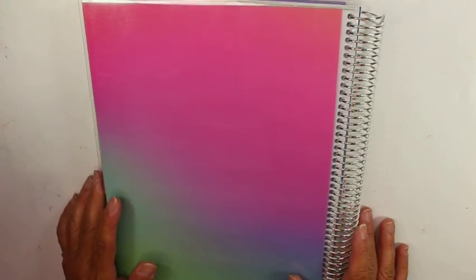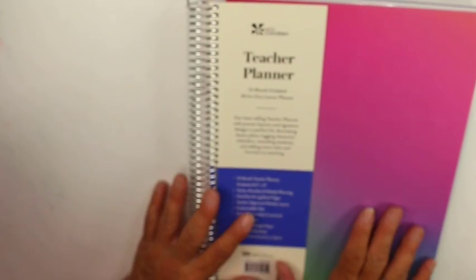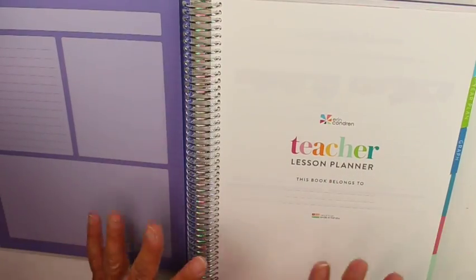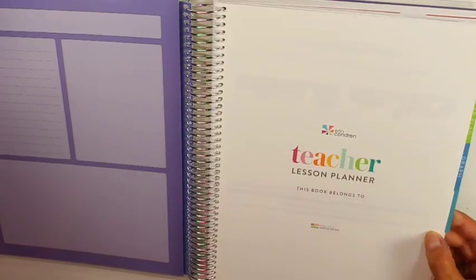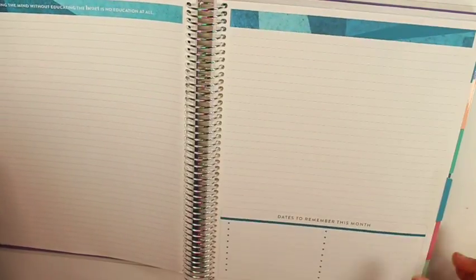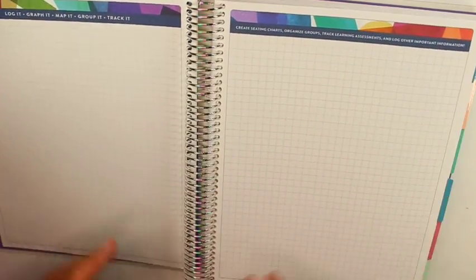Then you have your back cover, which matches your front cover, and it is interchangeable just like the front cover. I think what I might do, if I can get this organized in the next few days, is go in and fill this planner out so I can show you how I'm going to set it up. My way will be a little different as a special ed teacher than if you were an elementary teacher or a regular ed content teacher.